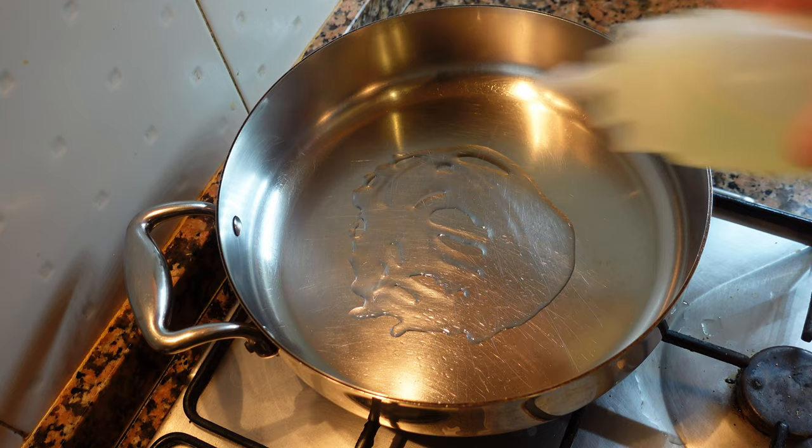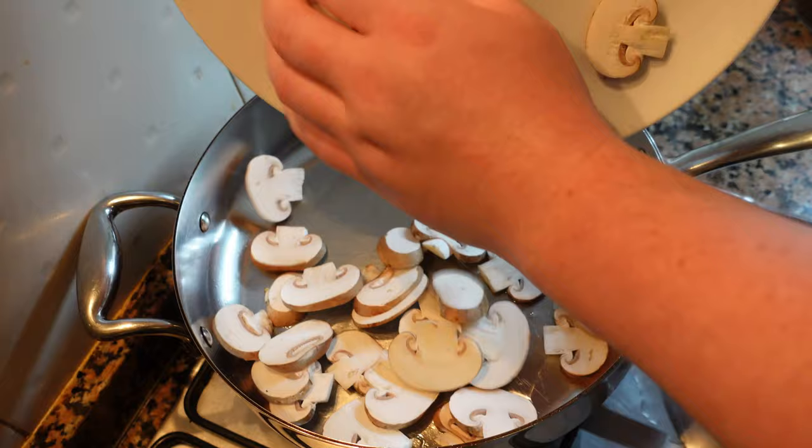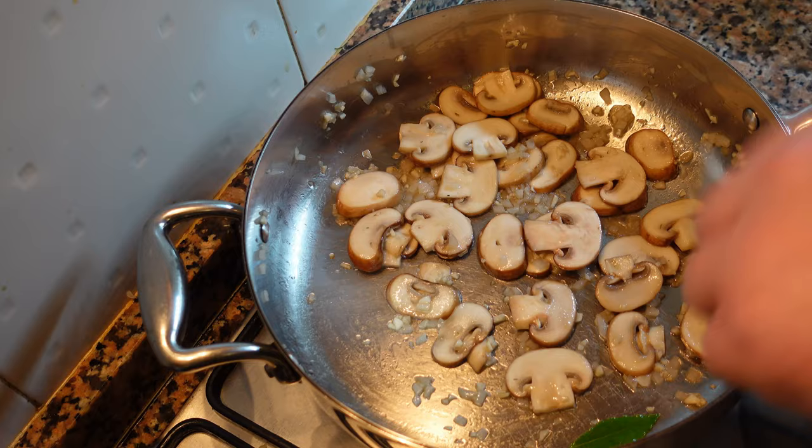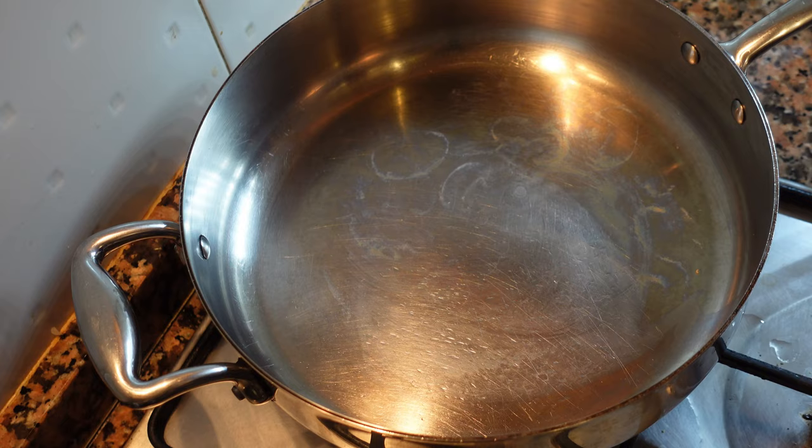Now we're going to start our sauce. Take a warm — not hot — pan, add a bit of oil and mushrooms, and season with salt. We want these mushrooms lightly cooked. Throw in a bay leaf, some garlic and onions, and sweat with no color. Once the mushrooms are cooked, remove them and put them aside.